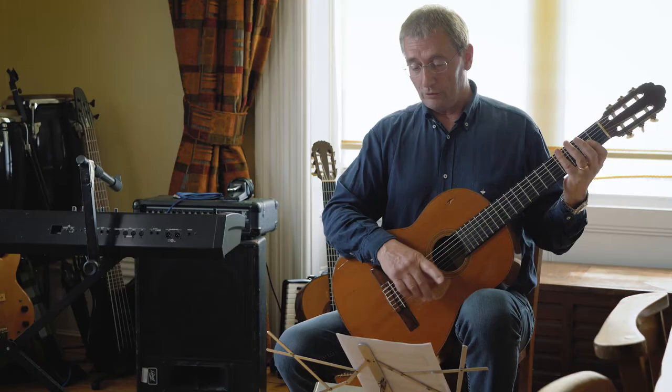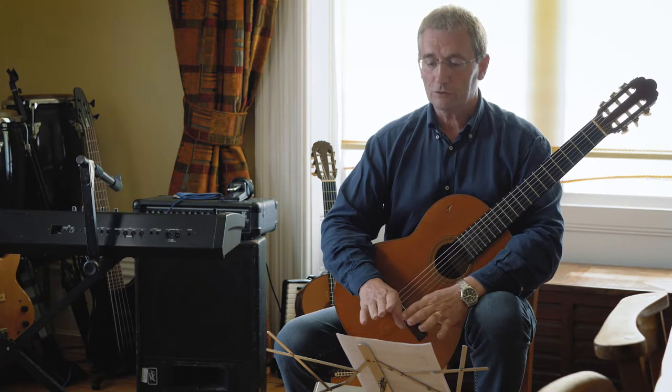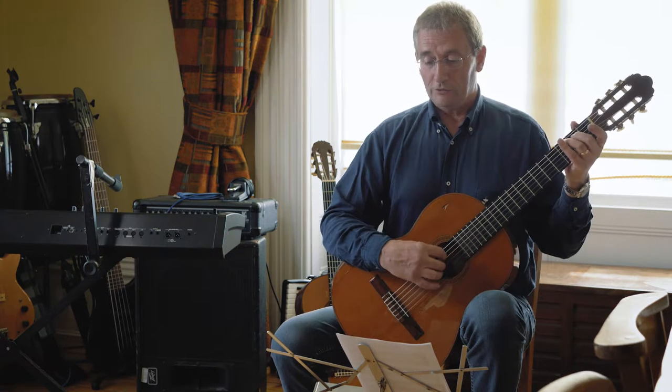When you go through the rest of the tune, you'll find it's mostly repeating the things I've talked about. So let's try running through pretty slow, pretty steady.